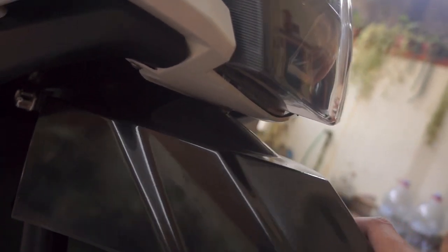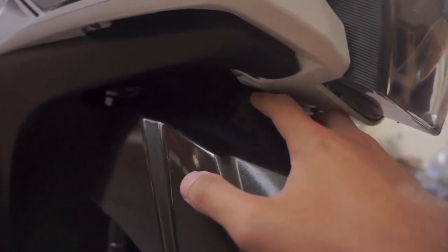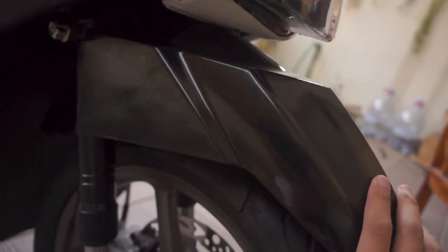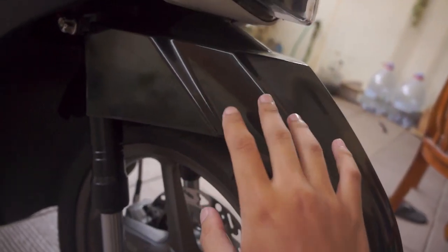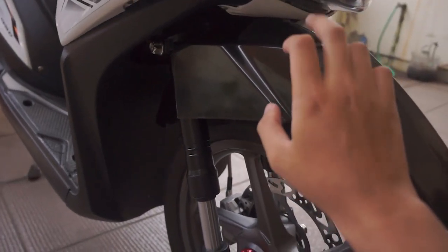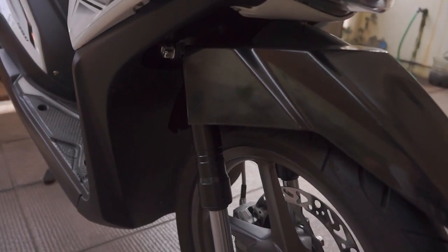Ini kan di bagian bawah headlamp ada baut. Kita harus akalin itu supaya enggak nabrak ke bagian sparkboard, supaya enggak gesekan. Dan itu gampang banget sebenarnya yang akalinya. Terus ada yang nanya apakah sparkboard diganti kayak gini bakal dikena tilang? Jawabannya adalah enggak, selama warnanya sesuai.